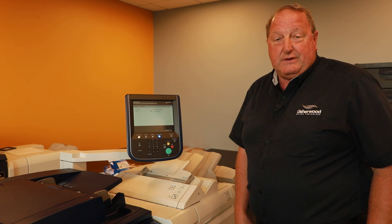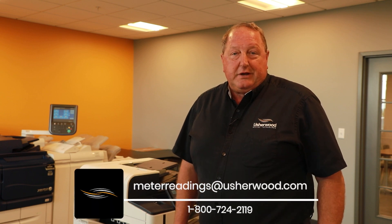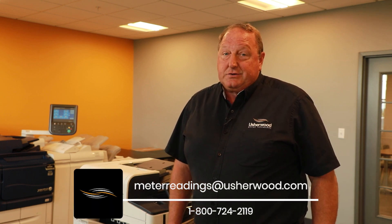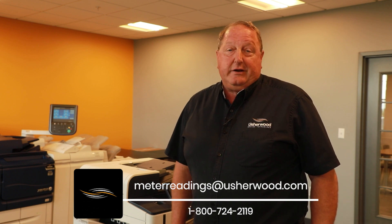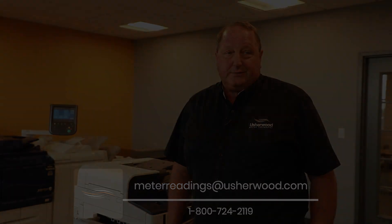And that's how you retrieve the copy count on a Xerox light production machine. As always, we're here to help you get your meter readings. You can contact us at meterreadings@usherwood.com or call us at 1-800-724-2119, and our customer service group would be glad to assist you.